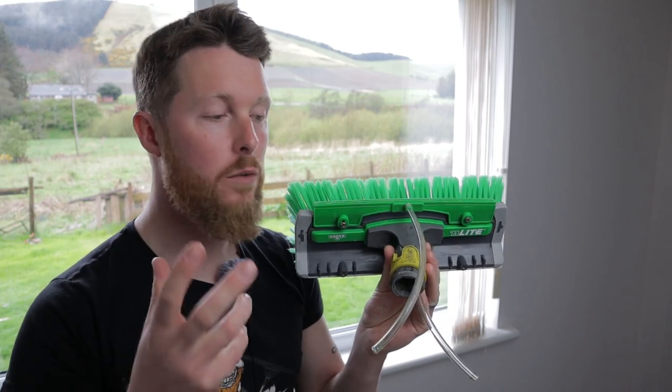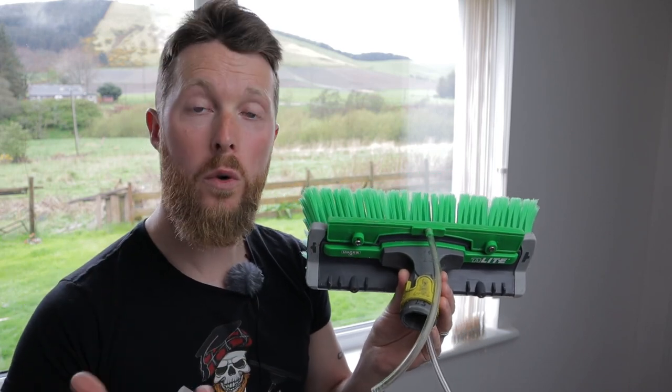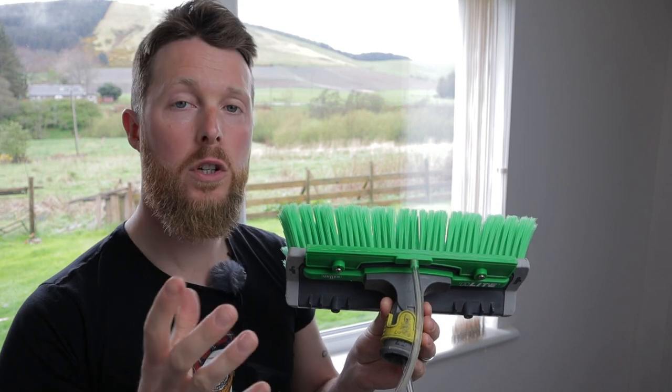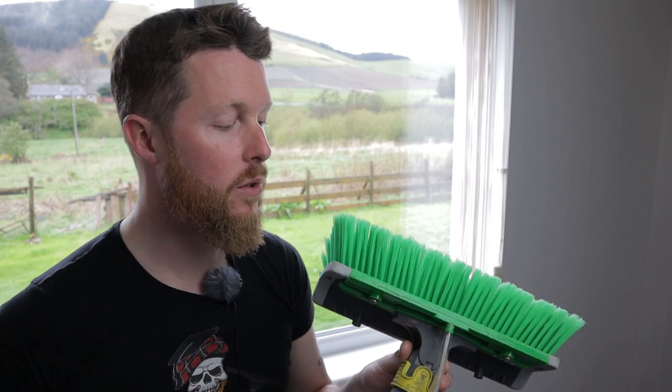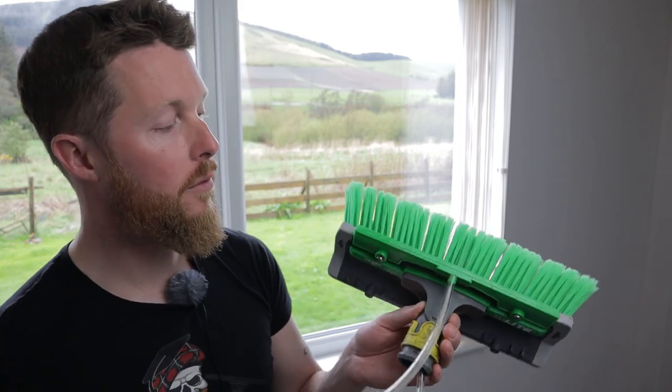In this video we're going to really run through some of the pros and cons of this brush. Fortunately, the pros do outweigh the one con that I've found. Stay tuned to the end of the video to find out what the con is.